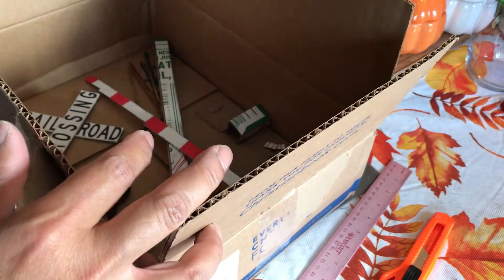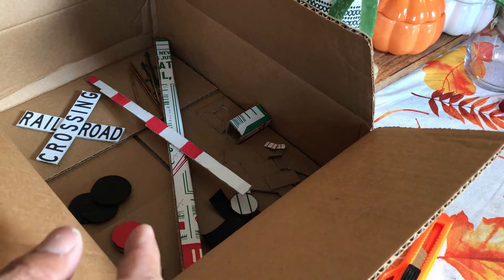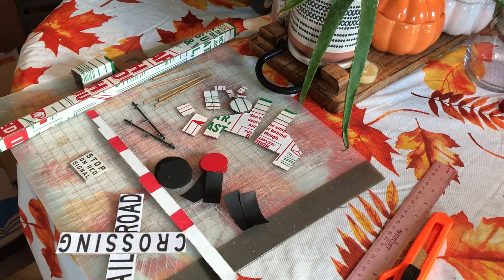Wow! A crossing gate kit made out of cardboard. Let's check all the parts. Here are the parts to the kit. Let's start assembling them.